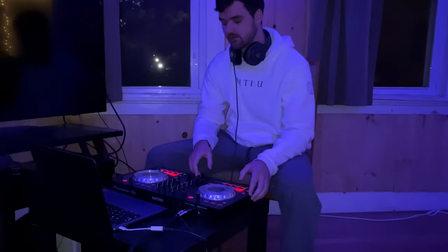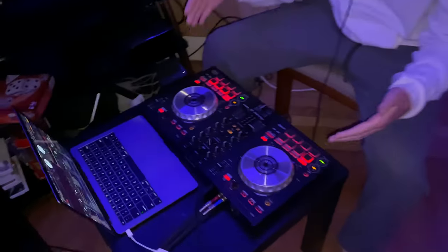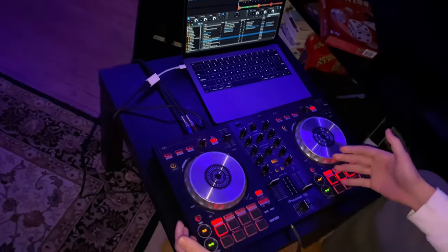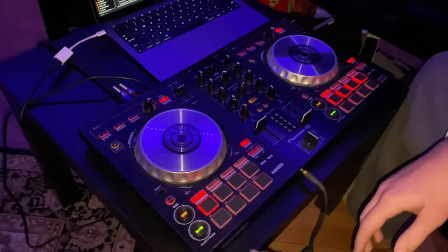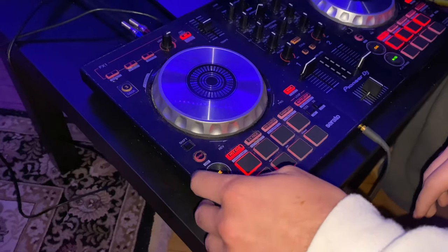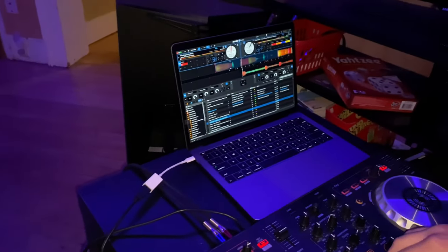Today we're going to learn how to use the DDJ-SB3 by Pioneer, a DJ deck used with your DJ software — I use Serato. Here are the basic controls: first you got your play button and your cue button. The play button obviously plays and pauses. The cue button sets a cue point in a song.